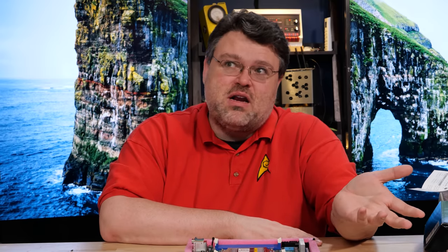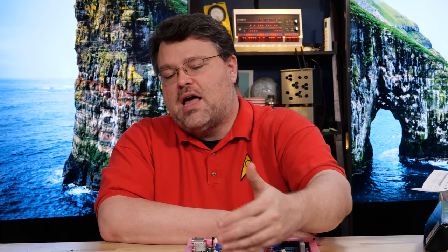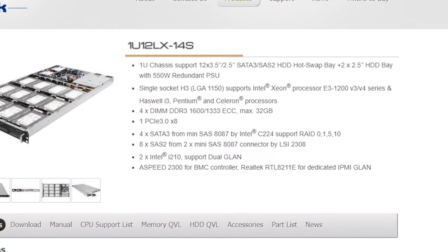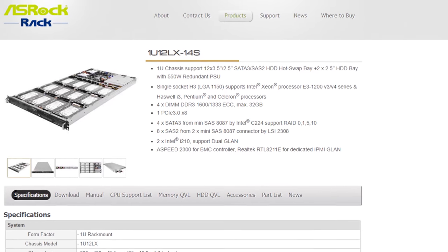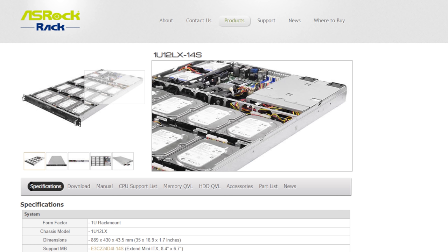I'm trying to find a good rack-mount case. I don't really care if it's hot-swap or not. Probably going to add 8 to 20 hard drives to start. For additional hard drives, I may add external SAS controllers with external disk shelves. I'm aware that ASRock has a pretty nice 1U option that will hold a lot of drives — I might pick up that chassis. I'm curious what you guys have seen for a storage server.